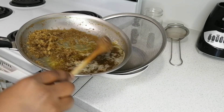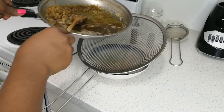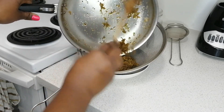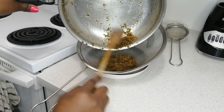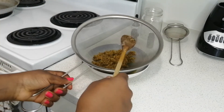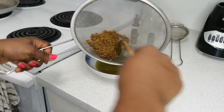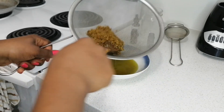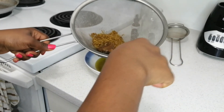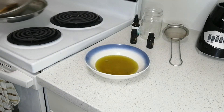I'm going to go ahead and strain it into my bowl using my strainer — I'll just pour everything in. There is so much more you can do with the leftover aloe vera solids: you can apply them on your hair as well because they still have oil and all the goodness of the aloe vera. I'm going to apply mine on my hair because I don't like wasting anything. There we go — it's strained and that's good.